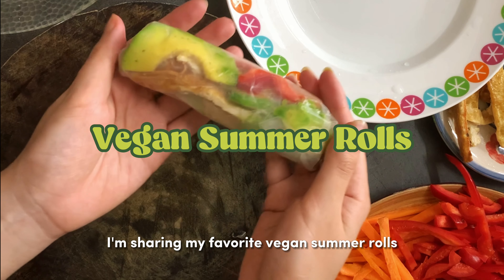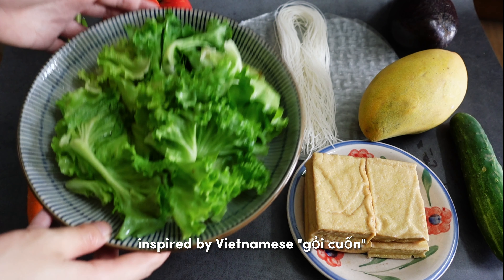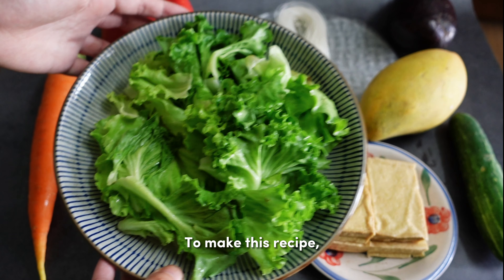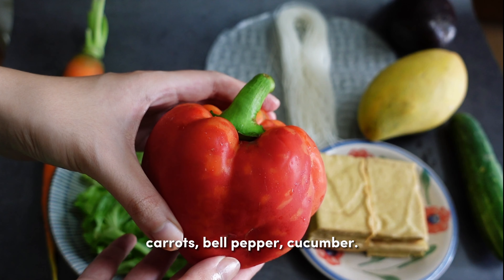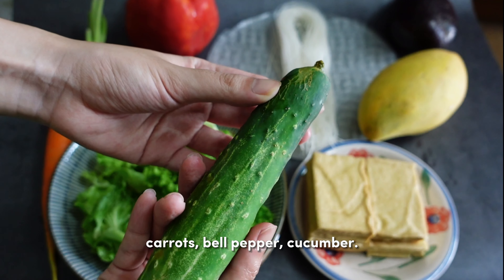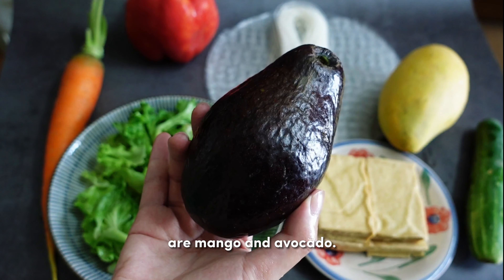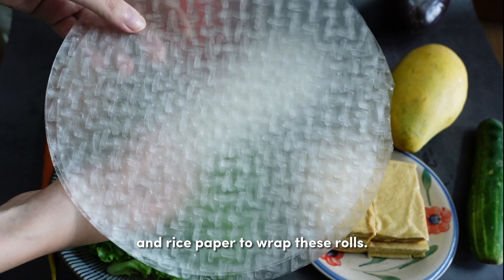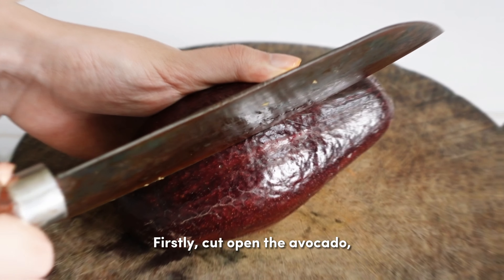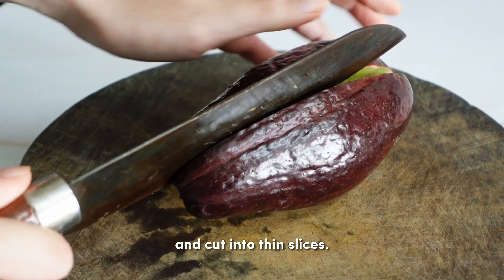For the first recipe, I'm sharing my favorite vegan summer rolls inspired by Vietnamese Gỏi Cuốn. To make this recipe, we'll need a bunch of veggies like lettuce, carrots, bell pepper, and cucumber. Two unique ingredients in this recipe are mango and avocado. I'm also using rice noodles and rice paper to wrap the rolls. First, cut open the avocado, remove the pit, and cut into thin slices.